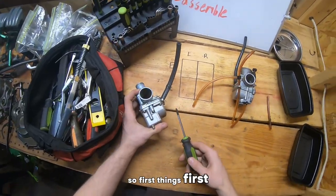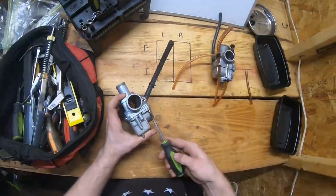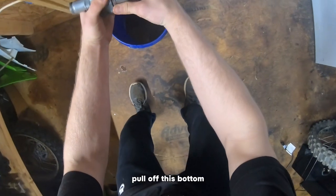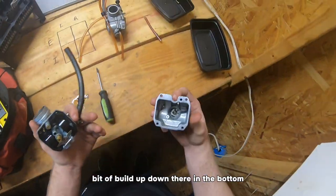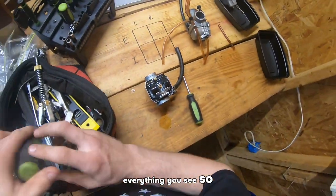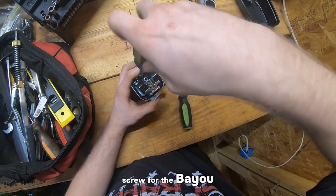First things first, you're going to want to tear down the bottom end of the carburetor here. Pull off this bottom. You can see we have a little bit of buildup down there in the bottom. Now just disassemble everything you see. For instance, on this one, here is the fuel screw for the Bayou.